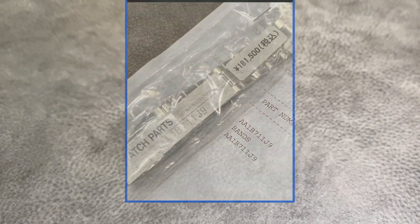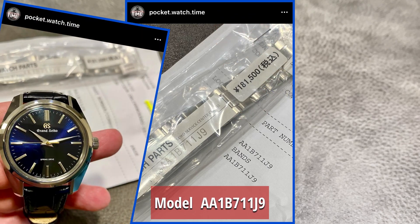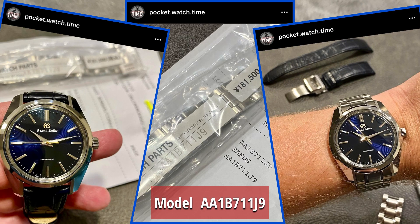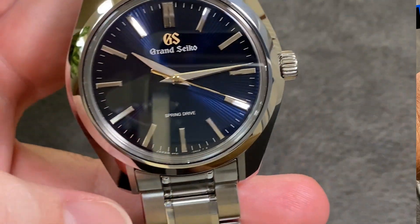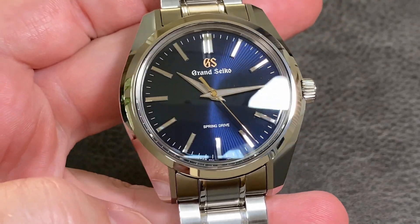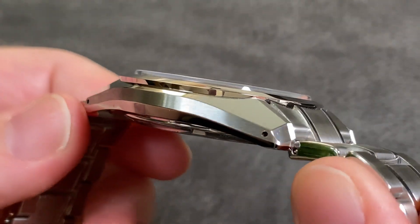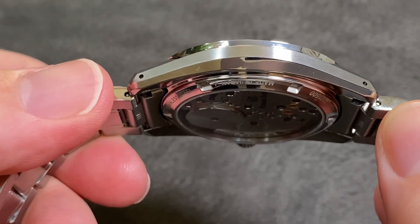So I called up the Grand Seiko Online Boutique and asked if any of the bracelets were compatible. Since this watch is the 55th anniversary of the 44GS case, it actually has a pretty standard case shape. It's also a pretty standard 40 millimeters in size. The only issue is it's actually a pretty thin version of the 44GS. The boutique confirmed that they did have a bracelet they thought would fit this model — and of course, here it is.